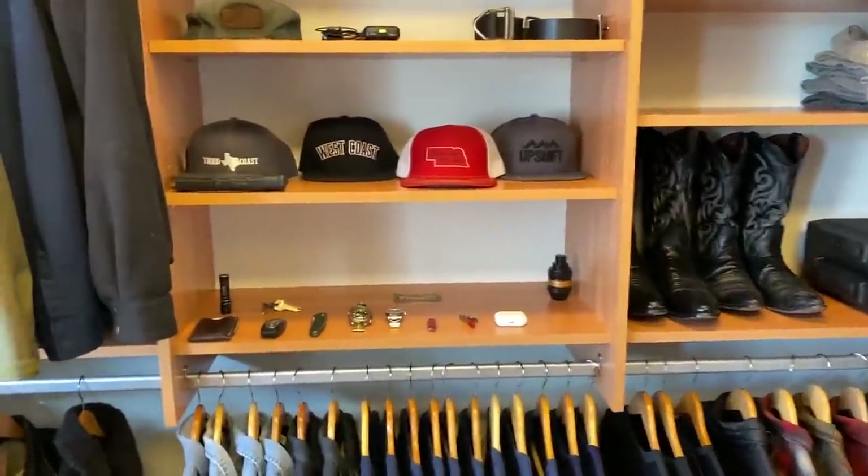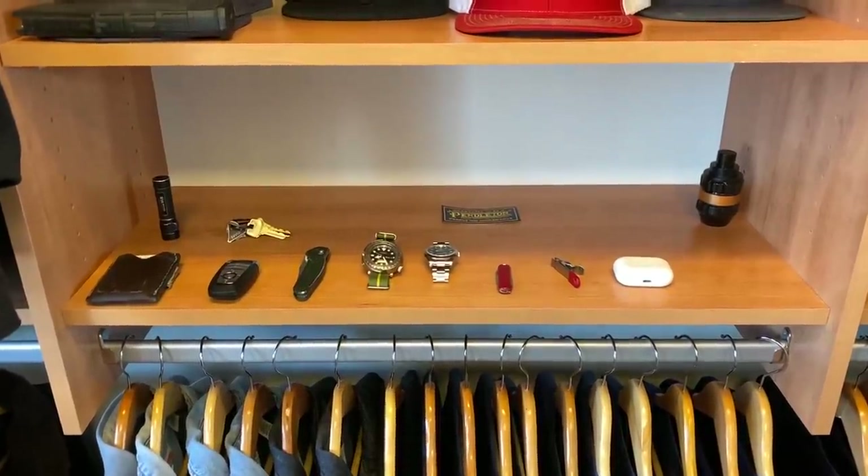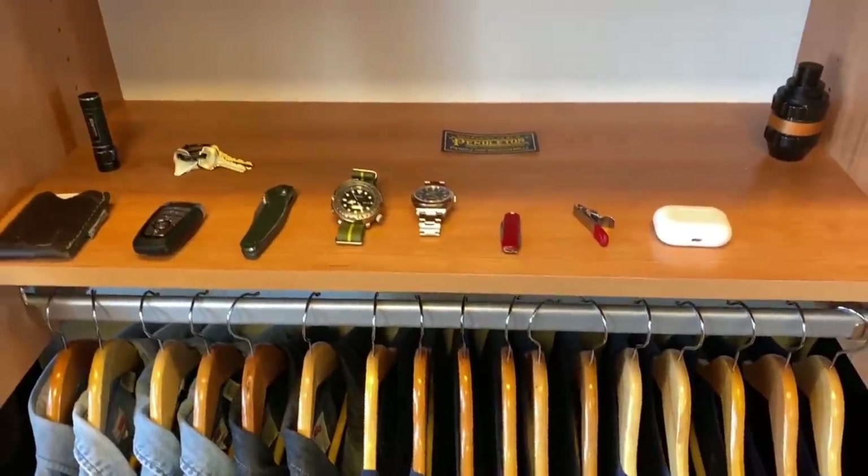Welcome back, friends. A little impromptu iPhone video. I found something that I really, really like. I wanted to share it with you. Kind of an addition to my EDC here.